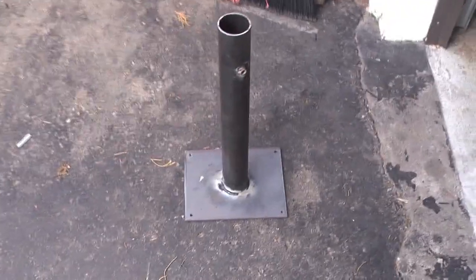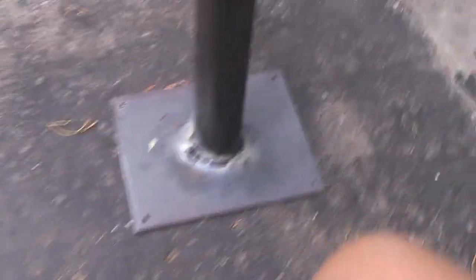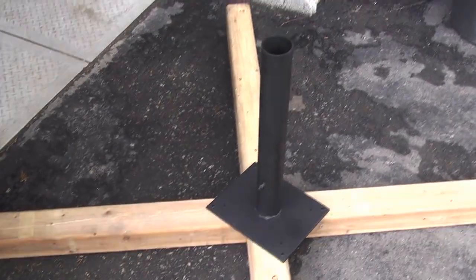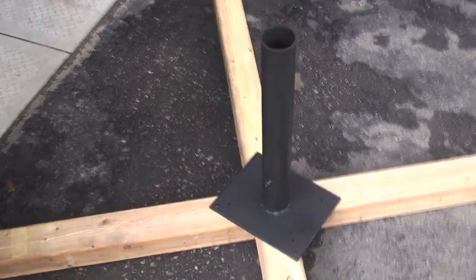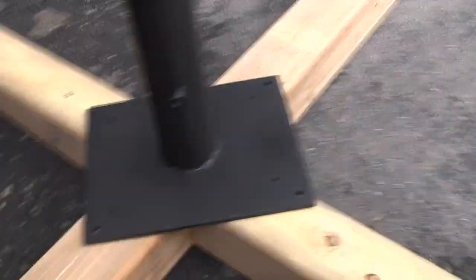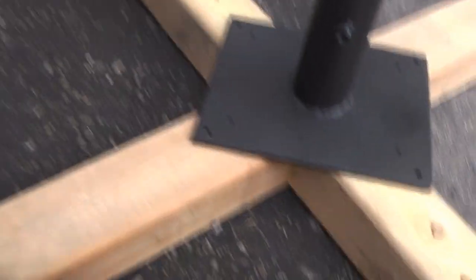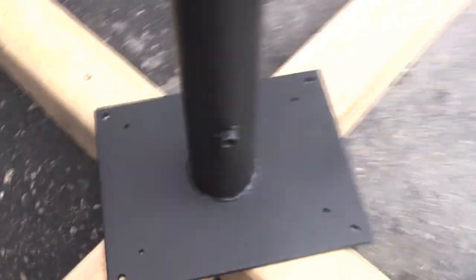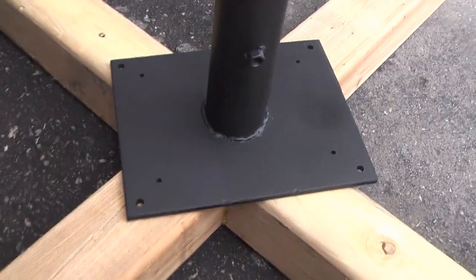We just got back from the welder guy, and this is what he made for us — it's pretty good. Now I'm going to have to clean this up with the angle grinder, and then I'm going to paint it so it doesn't rust. So I cleaned the metal piece up with the angle grinder, then spray painted it black so it won't rust, and it's going to be attached to the base with 8 screws. So I'm going to screw this in and I'll show you when it's done.